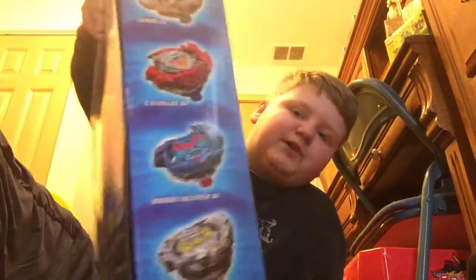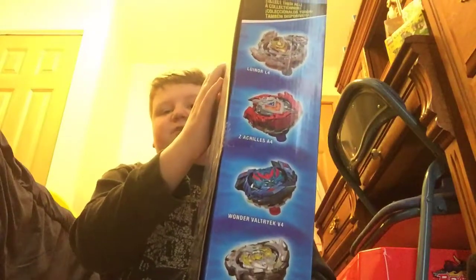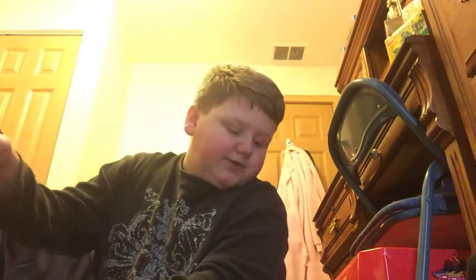I've got all the current Slingshock bays except for the dual packs. I've got Lunar L4, Z-Achilles A4, Wonder Valkyrie V4, and Forneus F4. This set includes the regular color scheme for the Z-Achilles and Wonder Valkyrie.